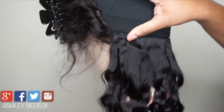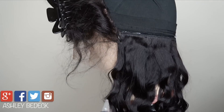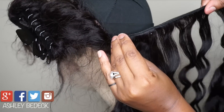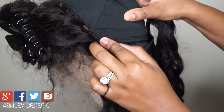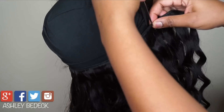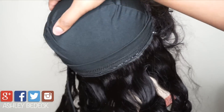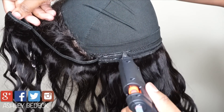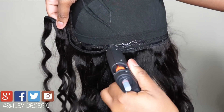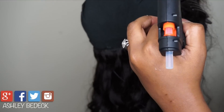Now we're ready for track number four. Placement of the tracks does not matter as much in the back as it does in the front, as long as it is flat. Also remember that the hot glue does double as a sealant for your wefts, so you don't have to worry about doing the flip-over method.